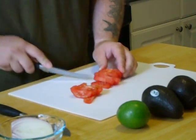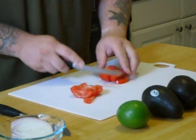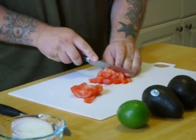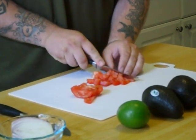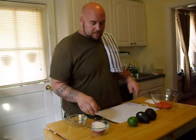This is going to be the best guacamole you'll ever eat, I guarantee you that. You can leave it kind of chunky — I like it kind of chunky. So we got our tomatoes cut up there.